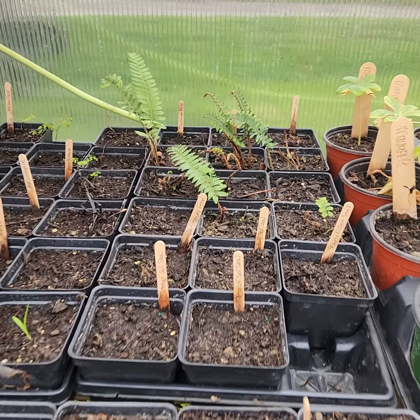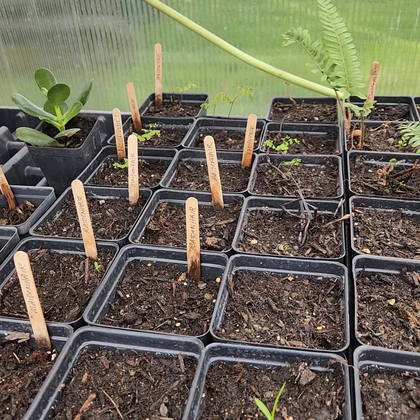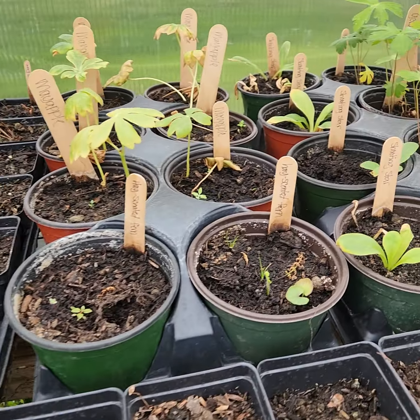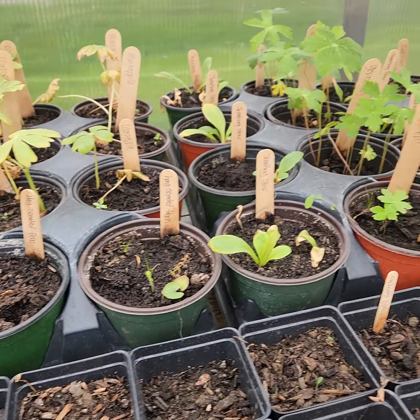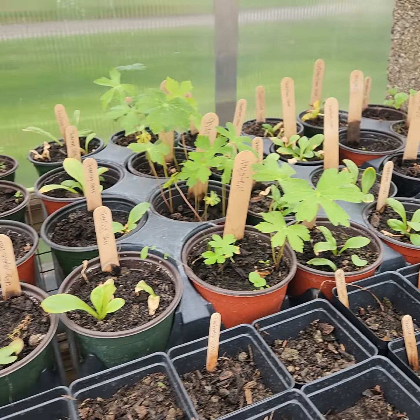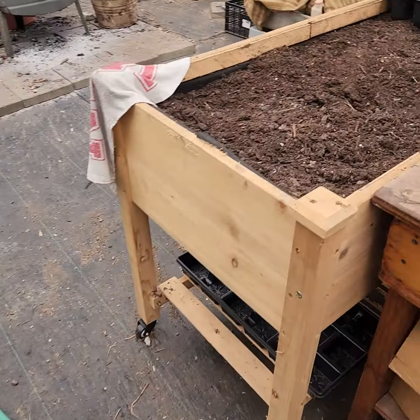Here's my Christmas fern. There are some little maidenhairs — she didn't put a date on that, but I think that was probably three weeks ago. My geraniums, my shooting star, my maple — although these were the first ones I potted and they're almost done, so I'm not sure.